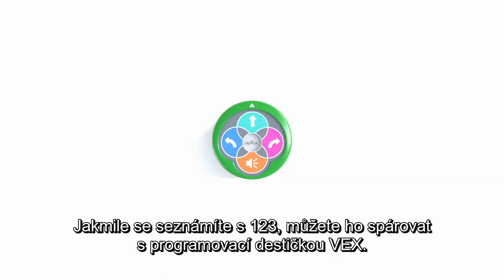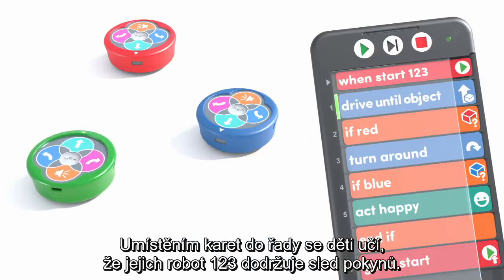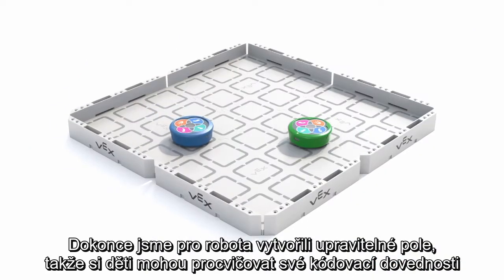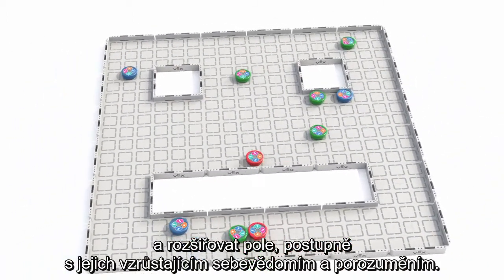Once they've gotten the hang of 123, you can pair it with the VEX Coder. By placing the cards in order, kids are learning that their 123 robot is following a sequence of instructions. We've even created a customizable field for their robot, so kids can practice their coding skills and expand the field as they grow in their confidence and understanding.